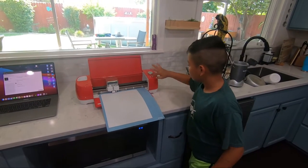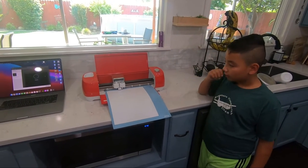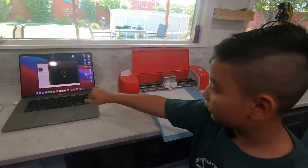Okay, now push the C button. Yeah, see if I push the C, it'll stay clean.